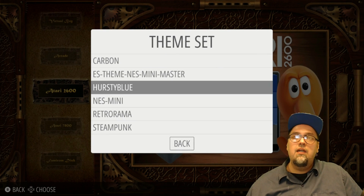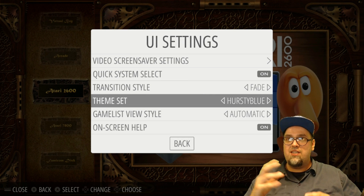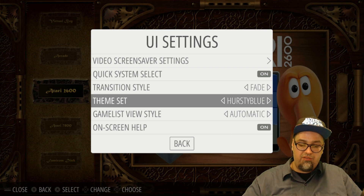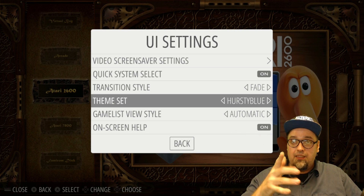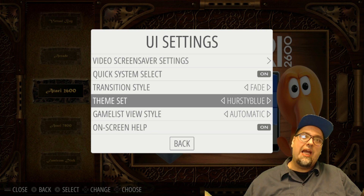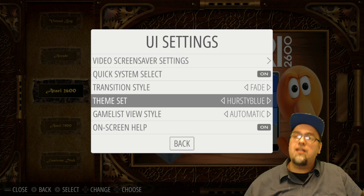Let's go ahead and take a look at the next one, which is an oldie but a goodie — Heresy Blue. It's just recently been available as a standalone theme. It was previously part of the motion blue setups, but now it's been added to ES themes for easy download. Before, you had to rip it and throw it on your setup yourself, so this is a lot easier now.